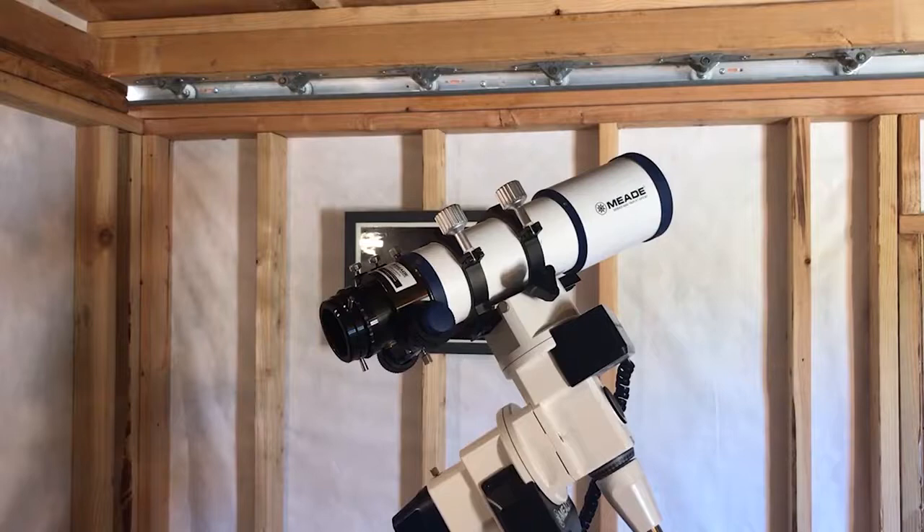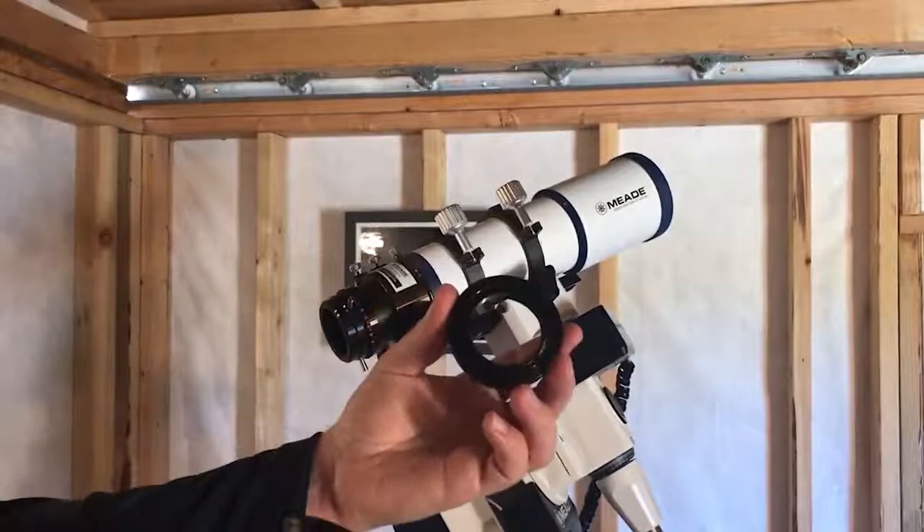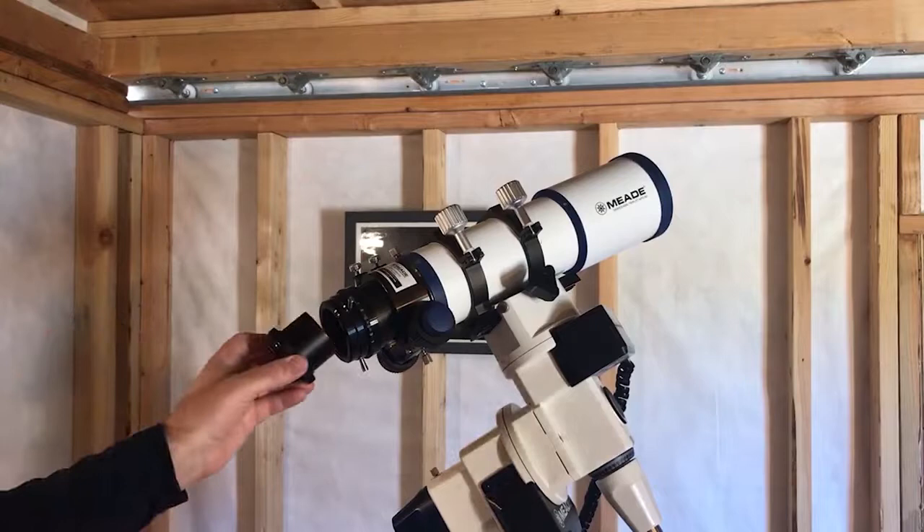A refractor or reflector telescope with a two-inch focuser can use a more universal style camera adapter. In this case, I'm using a two-inch to male T-thread camera adapter. This will thread directly to the T-mount of your camera, and with this style two-inch camera adapter, you can attach it to virtually any telescope that accepts two-inch accessories.